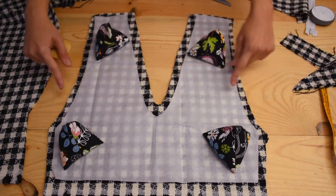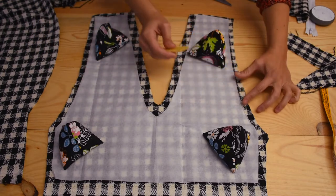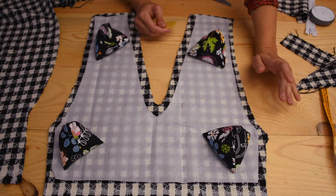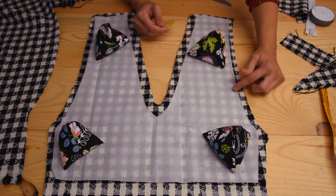On the chest line I'm going to mark so I can add my pins to make darts, so it's a bit more fitted. For that I'm going to measure one centimeter up and down from the chest line.